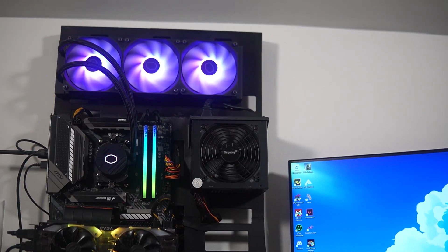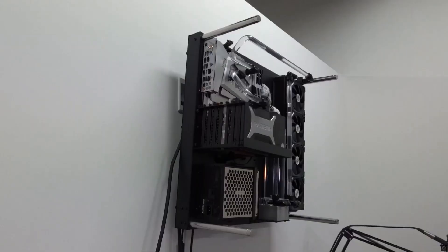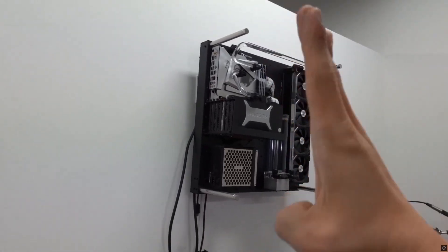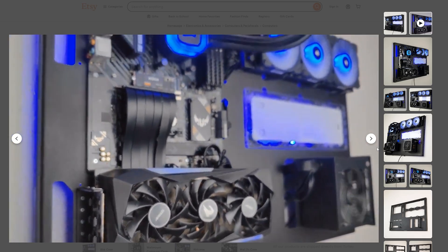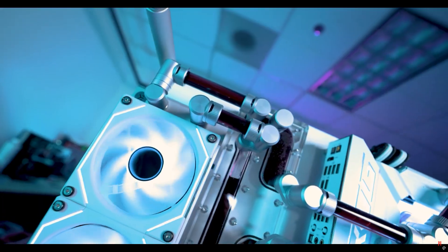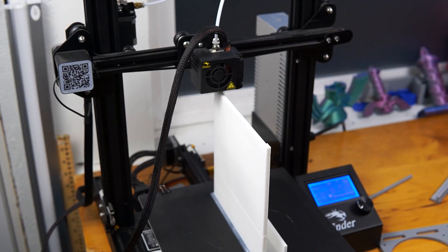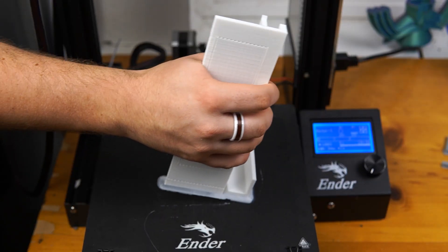I've always wanted a wall-mounted PC case. I've seen other creators design their own, either by building from metal or repurposing existing cases. These designs are great, but usually require tools or equipment that I don't have. My other option was to buy a custom one-off case from Etsy, but these can cost up to $300 or more. I started to realize that these cases are actually pretty simple designs, so I decided to try to make my own wall-mounted PC case using a 3D printer.